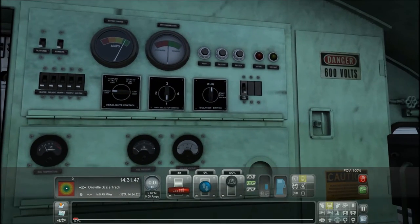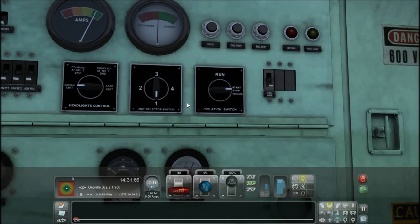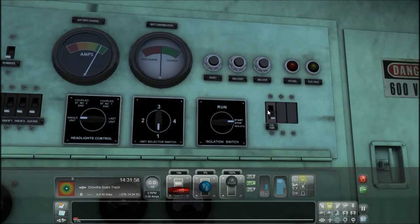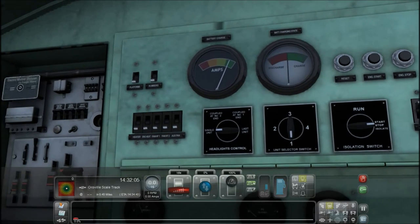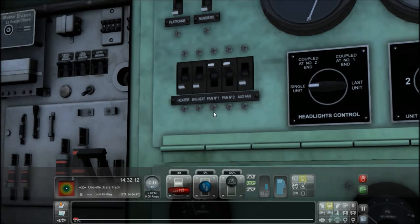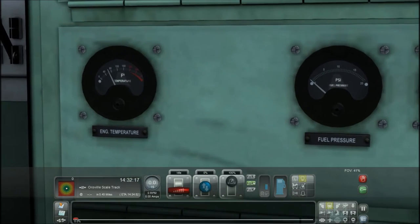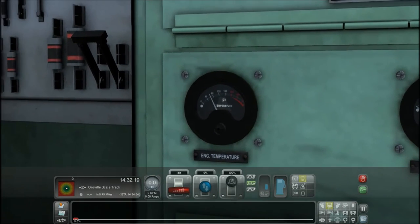Here you want the isolation switch in run. We are a single unit right now so we'll leave that on. The fuel pump needs to be on. We want fan one and fan two on. We're in the desert so I'm not going to turn on the heater or the engine heater. Here we've got fuel pressure, auxiliary generator voltage, and engine temperature.